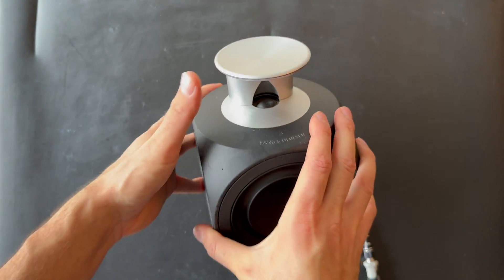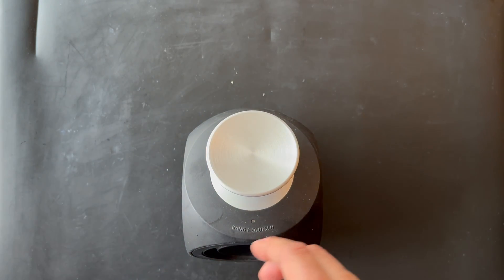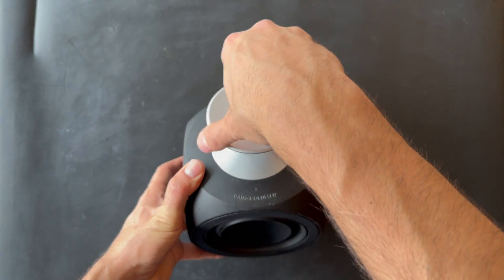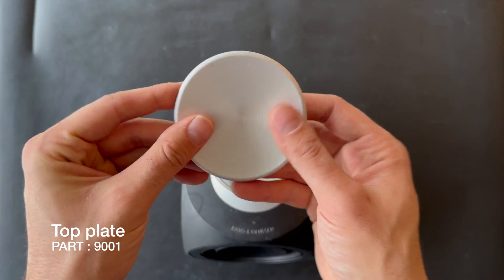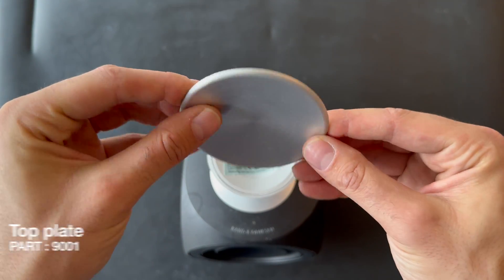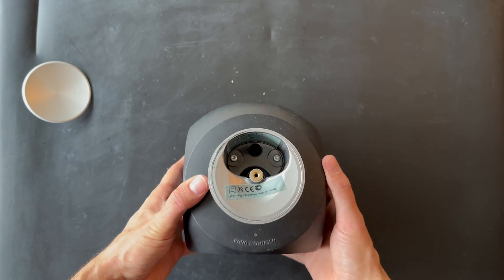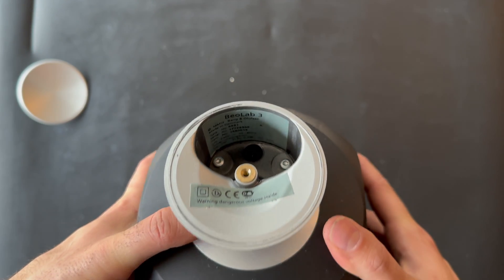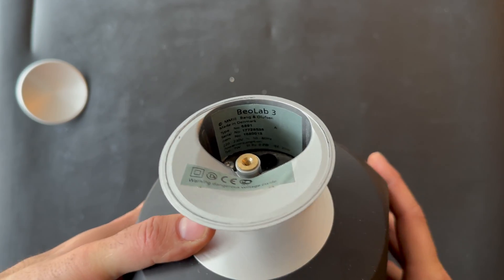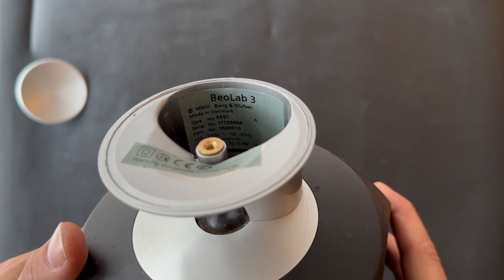Right now we are going to remove the top part — it is very easy, you just need to move it clockwise and you will be able to remove it. This is the top part for the lens, and inside the lens you can also see the markings showing the voltage, type number, serial number, and more.